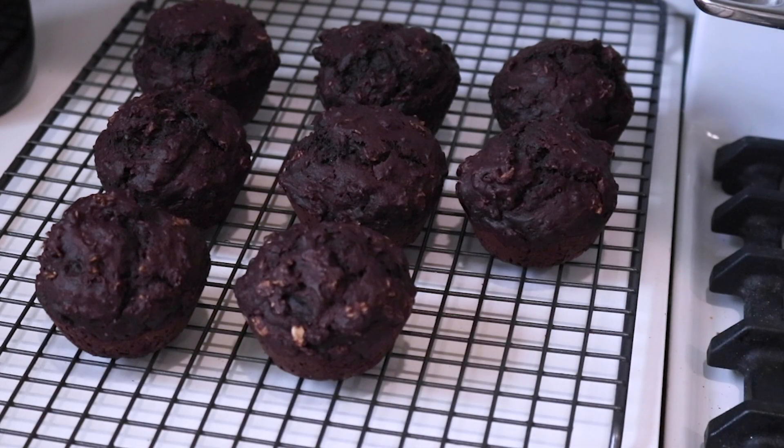If you're using muffin liners it's important to let them cool completely before removing them, so you don't lose half your muffin to the liner from sticking. If you like your muffins a little sweeter, these ones aren't very sweet, but you can add a bit more brown sugar, or top them with a glaze or some maple butter to give that extra bit of sweetness.